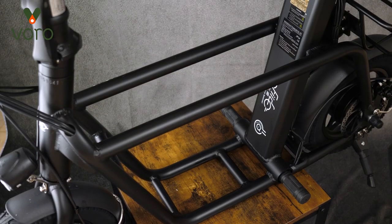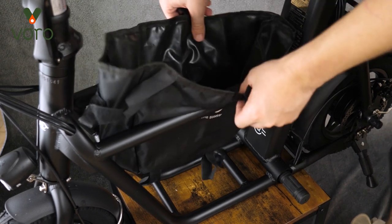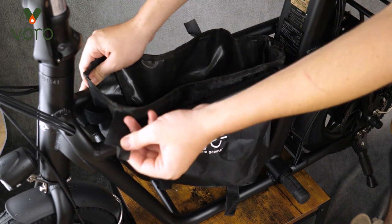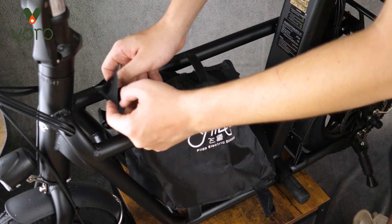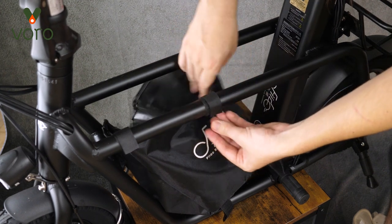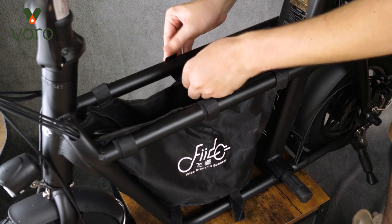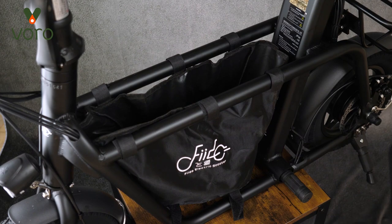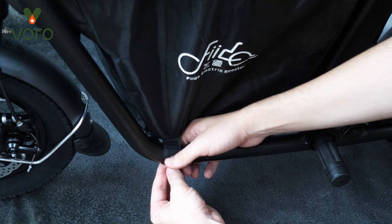Now let's talk about how to get the center bag into the Fido — it's kind of the selling point. Lay the bag into the center space, and you'll see six Velcro tags along the top. Go ahead and latch all of those down around the beam along the top. Once you have all six Velcro straps taken care of up top, go down below and you'll see four more Velcro straps, two on each side — tighten those down as well.